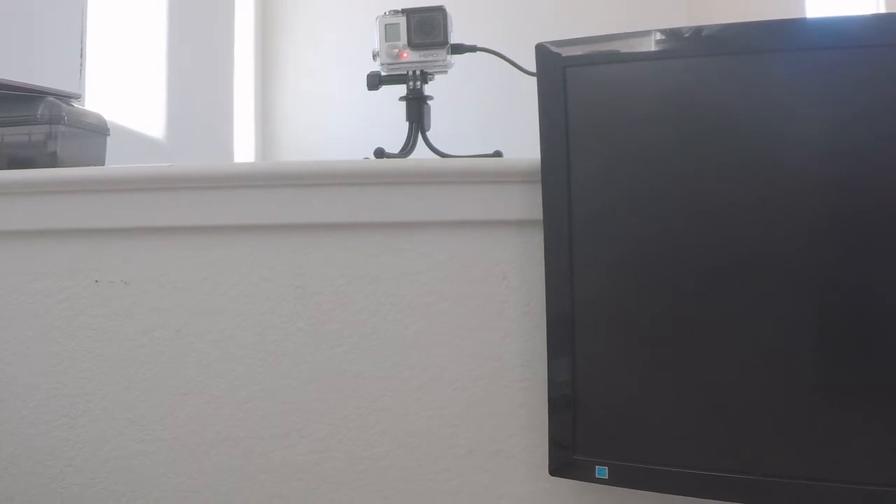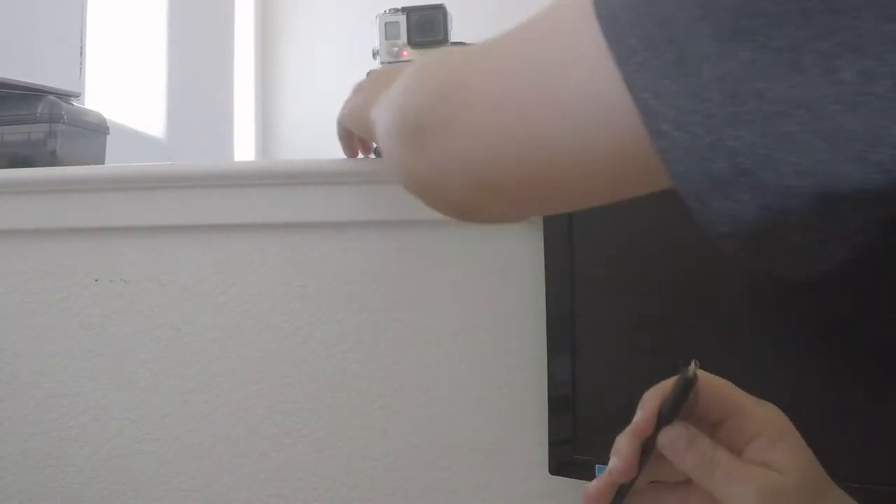The light turned on for charging. Probably right here — I might just get a bit of scotch tape and tape it down so it doesn't fall.